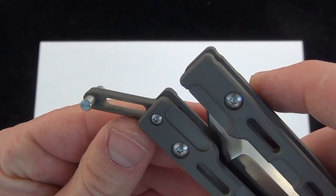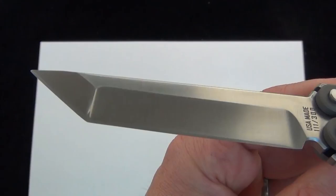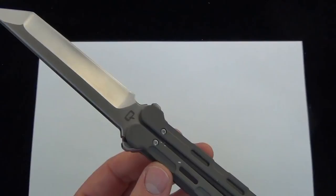Close this up and give you a good look at the latch. Got some cool milling on the latch. That slides over — a little bit of tension, just enough tension to get it to sit down there in the detent. And let's take a look at that blade. Really cool grind on the tip of that blade. They are all serial numbered. This is a limited 300-piece run, of course made in the U.S.